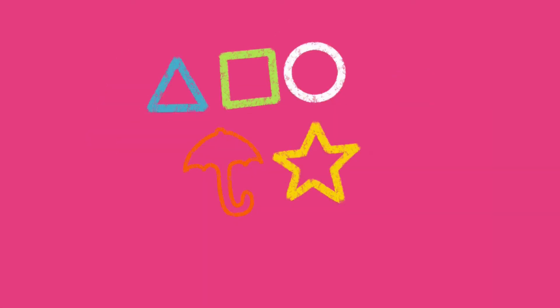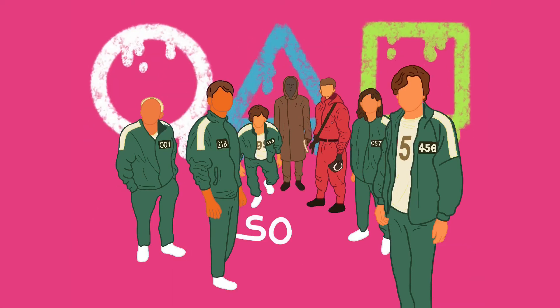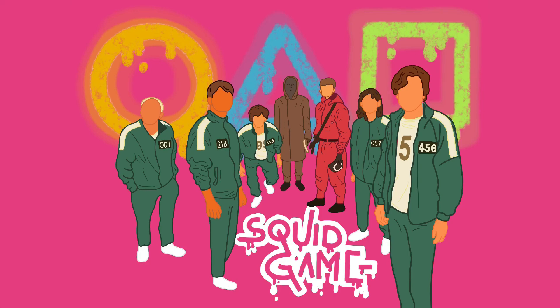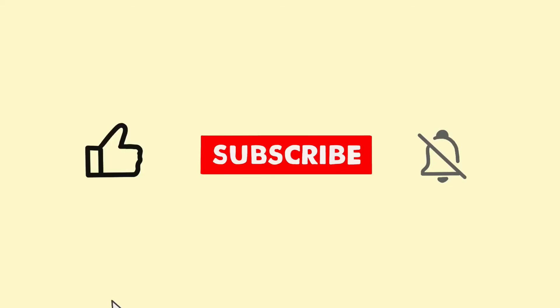For the background I'm gonna do some shapes that are known from Squid Game. I placed some in the wrong order first, but then after I gave it a light effect which makes it look really cool.